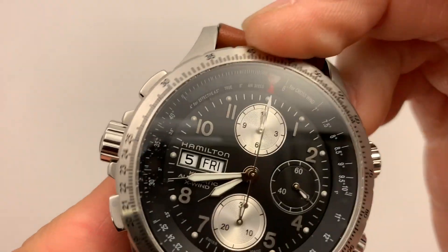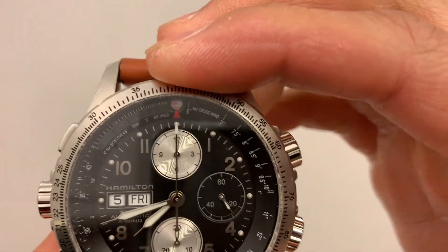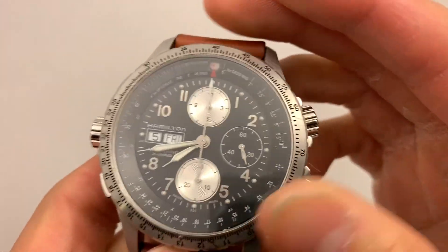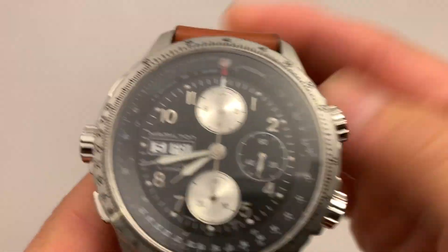There's no clicking noise as you can hear, and it's bi-directional. It locks right here, so it just clicks.